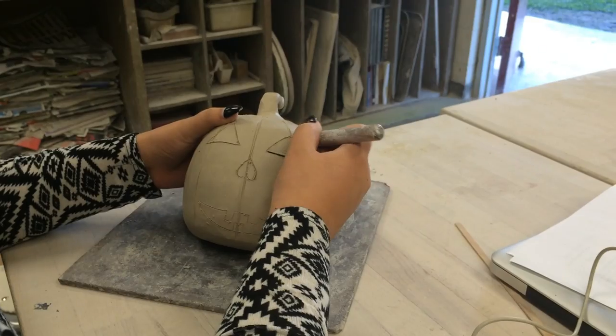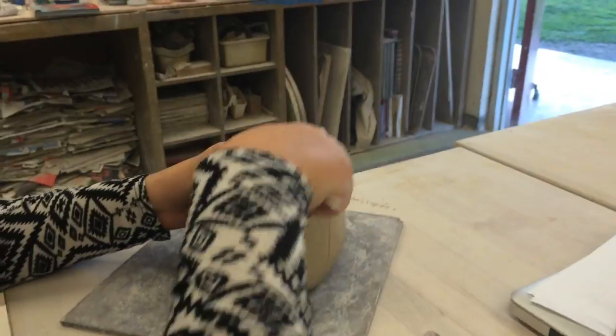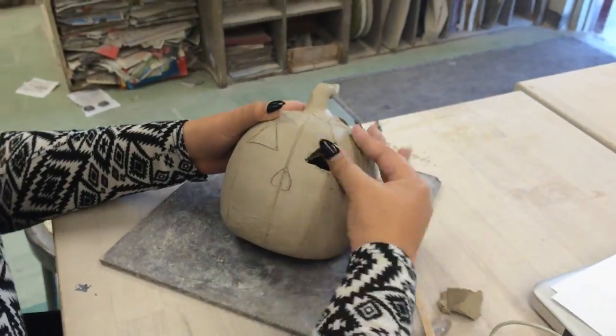Then outline the eyes, nose, and mouth, or your preferred design, on the pumpkin. When you're happy with your design, carve it out with a needle tool.